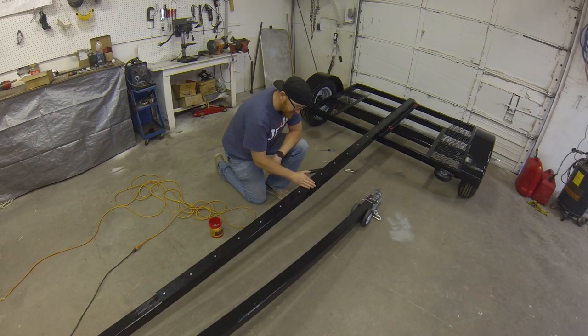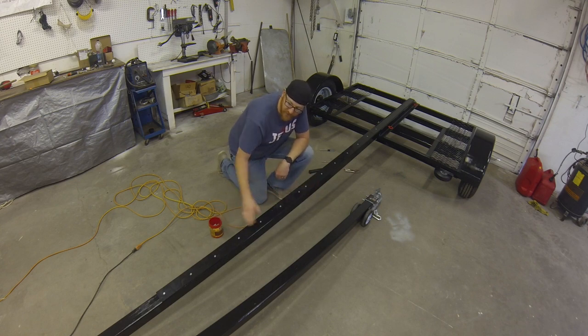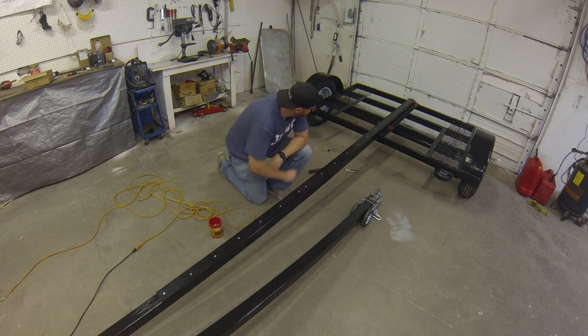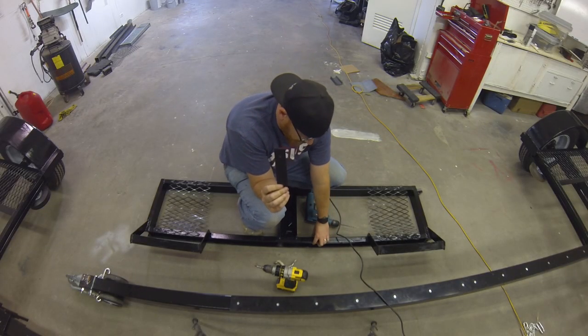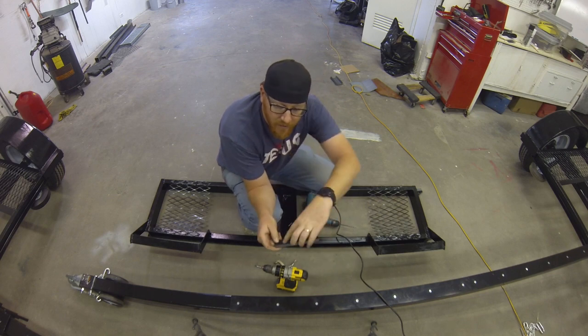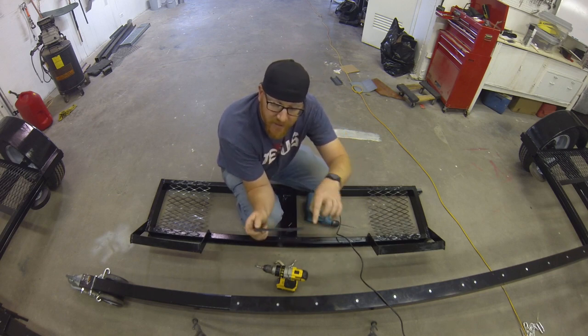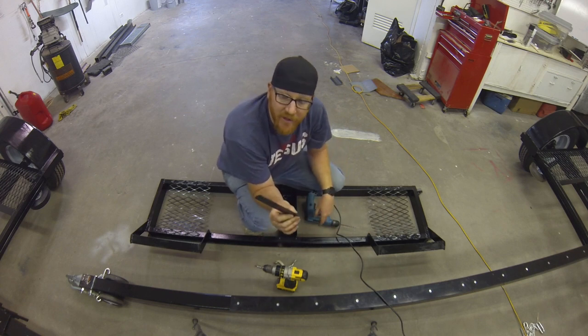After you finish that first piece, move into the next piece — just leave it flush butted up against the first — and keep going down the rest of the way. Here's what your finished product will look like. For the bottom skids, I made a matching width for the C-channel: 6 inches wide, 4 inches apart on center of the holes, with a 45-degree bevel just like I did on the other pieces.